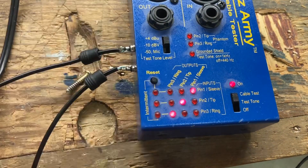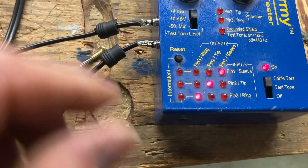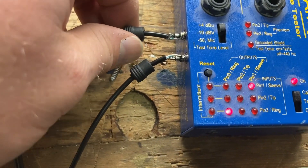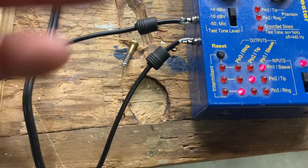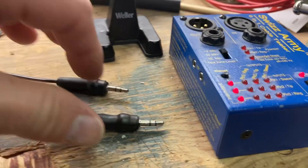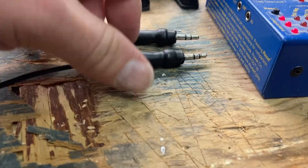I've got a ring, tip, and sleeve, so I'm going to just push these over gently and probably do a bit of electrical tape, maybe some heat shrink. I put some electrical tape underneath here and heat shrink.